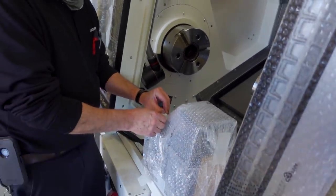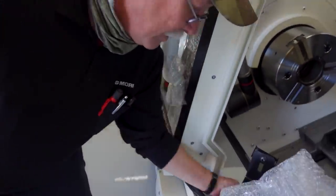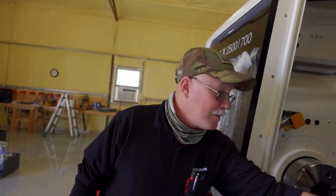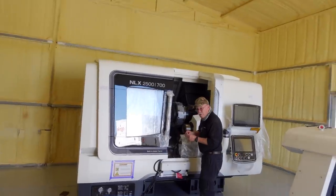Mike shows me the parts catcher down here on the bar, and these are the foot pedals for the rear spindle. I'll get out of Mike's way — I'm going to set up a time-lapse and we'll watch him work from afar.